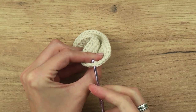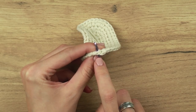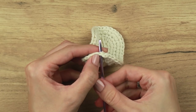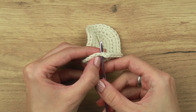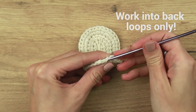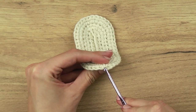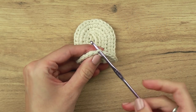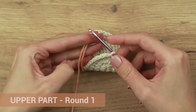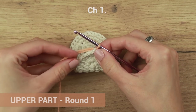We would usually use both loops — the front loop and the back loop. The loop closer to you is the front loop and the one further away is the back loop. We will do an exception in our first round and we will work into back loops only. That will give us a nice edge all the way around the bottom of the shoe. So instead of working into both loops, work into back loops only. Let's start with round one. Take some orange yarn, create a small loop, pull the loop through, and secure the loop with chain one.